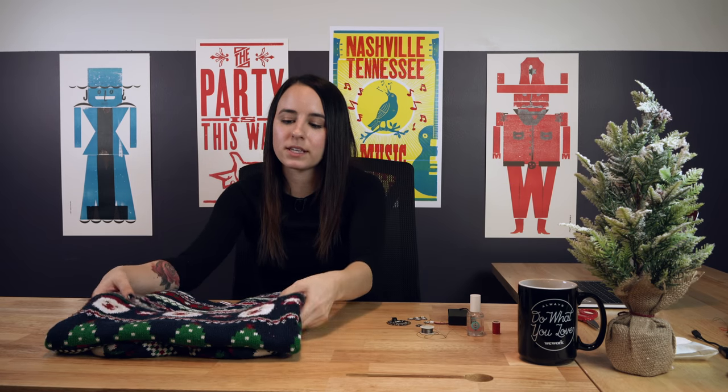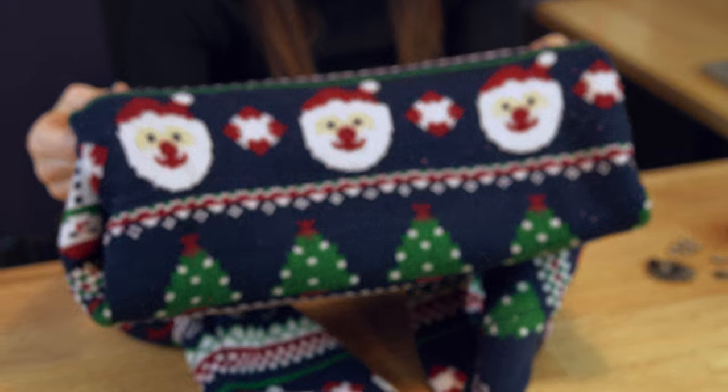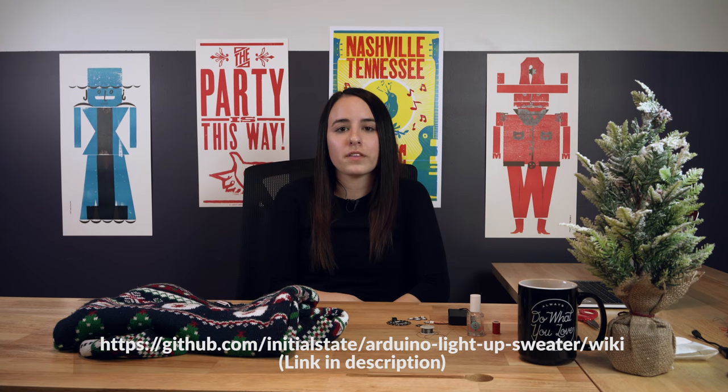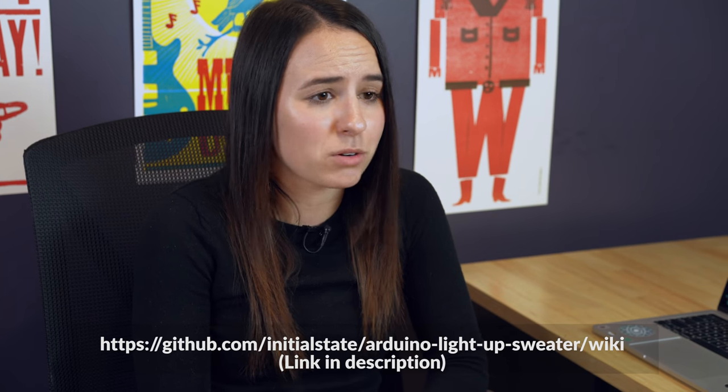Today what we're going to do is light up Santa's eyes on this sweater, but we support all religions and celebrations and beliefs, so use any kind of sweater you want — it doesn't even have to be holiday. Be creative. You can follow along on the GitHub wiki. We found our inspiration on Adafruit's sparkle skirt tutorial. Thank you, Adafruit.